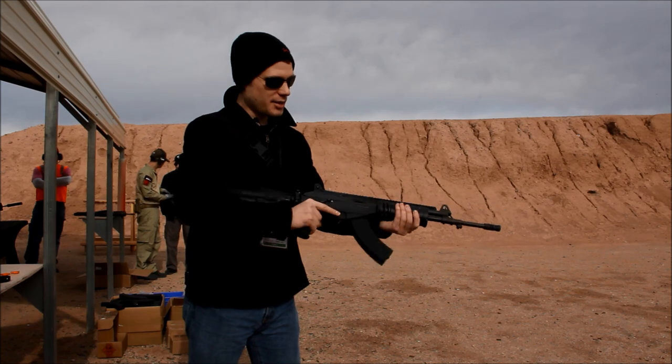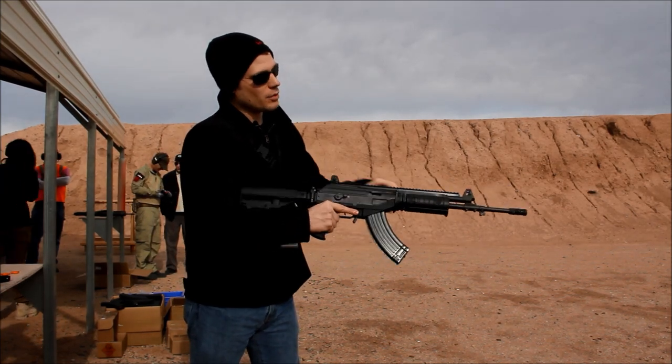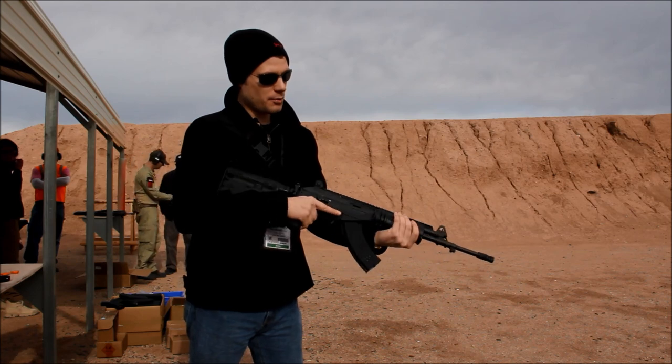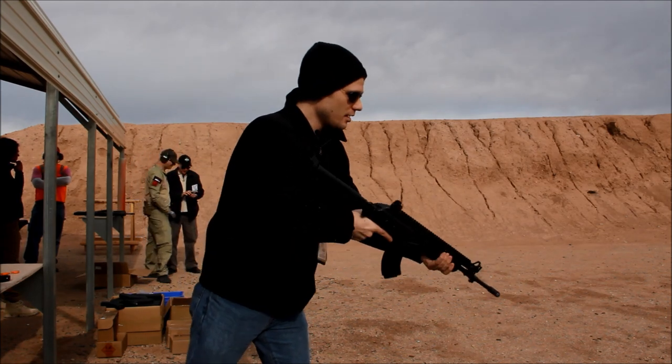The mags rock in just like a regular AK. Once you charge it, it's just like any other AK — but flip it with your thumb to take off the safety and then get to work.